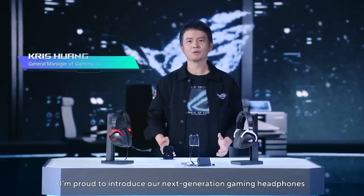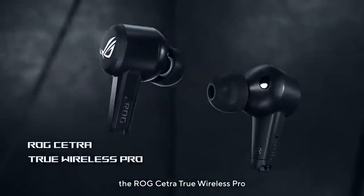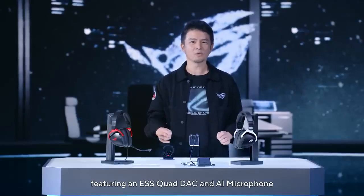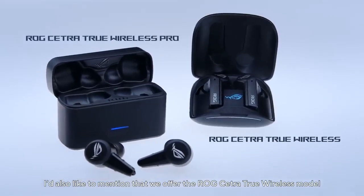I'm proud to introduce our next generation gaming headphones, the ROG Cetra True Wireless Pro. They are the world's first dual-mode True Wireless headphones featuring an ESS Quad DAC and AI microphone. I'd also like to mention that we offer the ROG Cetra True Wireless model as well.